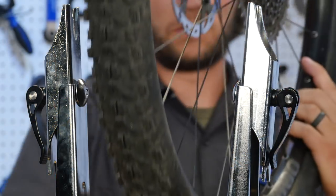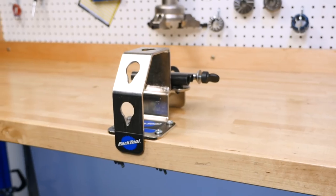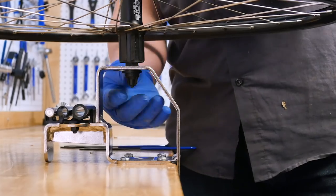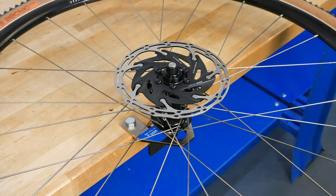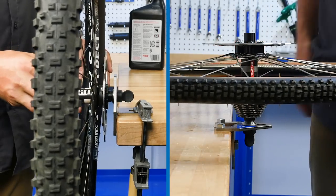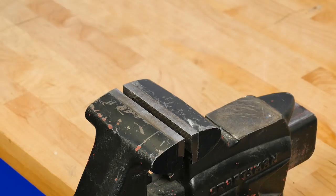It also has built-in through axle holders so you can put a through axle right in the stand. Below that is our WH-2, a single position wheel holder. We came out with the WH-1 this summer with three different angles; the WH-2 is basically a single-position version of that. It comes with through axle adapters — 12, 15, and 20mm — and you can also put a regular quick release on there. Use it for tire work, hub work, taking a cassette off — it's very versatile.